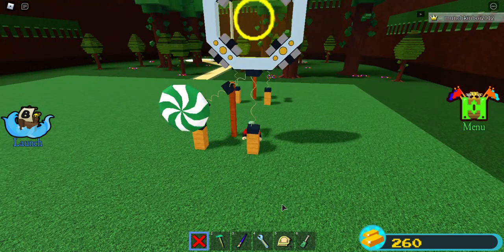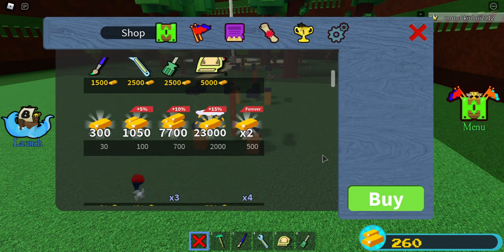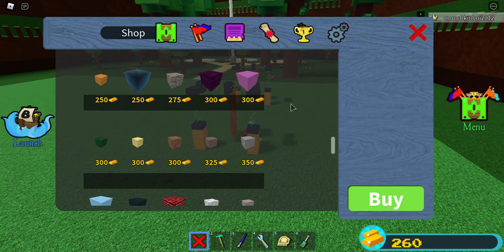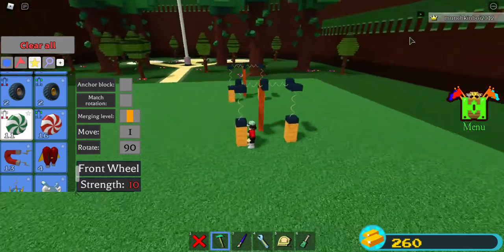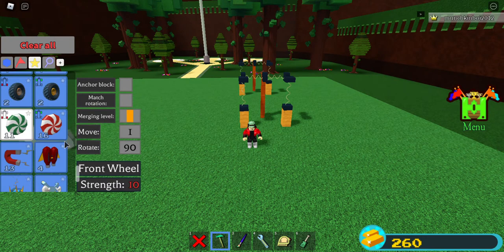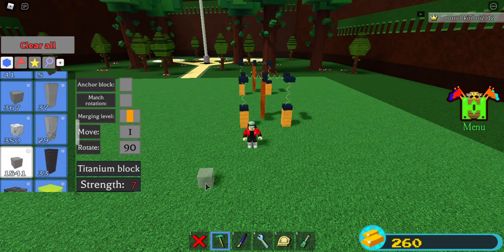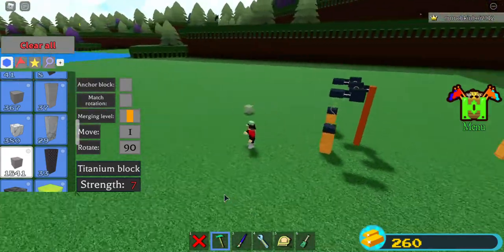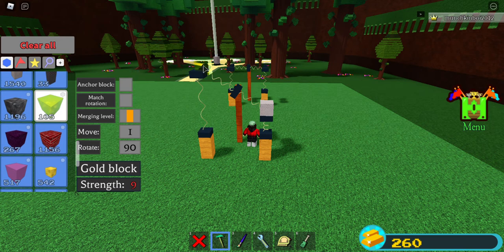If you're wanting to make something really light, you would want to use some plastic blocks — 50 of them cost 300 gold, and 300 gold is pretty easy to get. If you want a single block that's heavy, just one block — titanium would be your best choice, because it's really heavy, even heavier than gold.